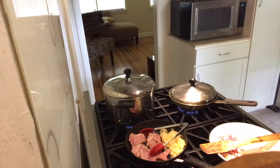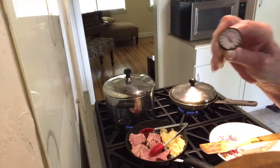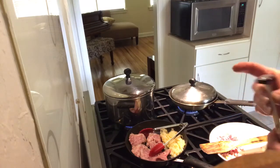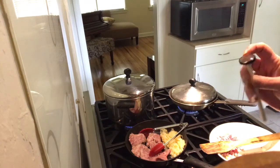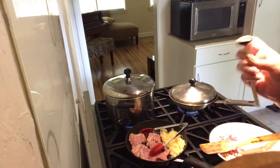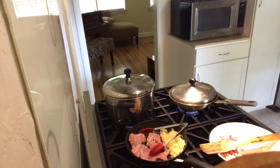Then I drop it to low. If you don't have an instant read thermometer, they cost somewhere in the neighborhood of eight to twelve dollars - this one is very old. I cooked the corned beef until it had an internal temperature of 180 degrees. How long that takes depends on your slow cooker and the size and cut of your brisket.